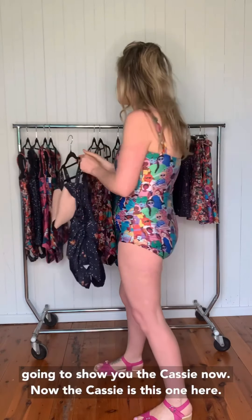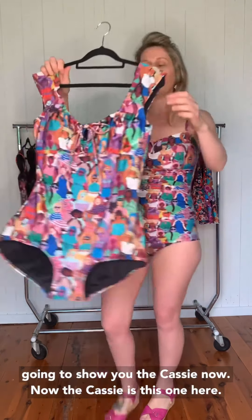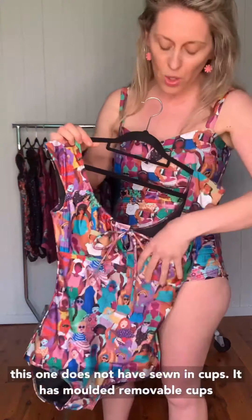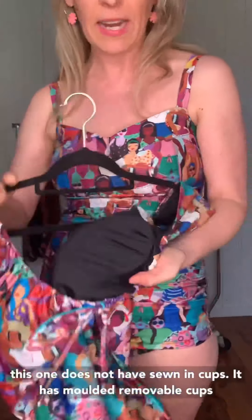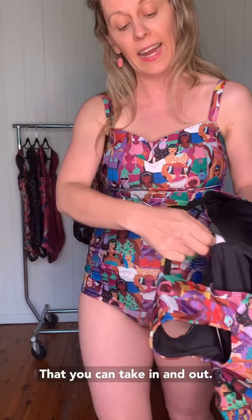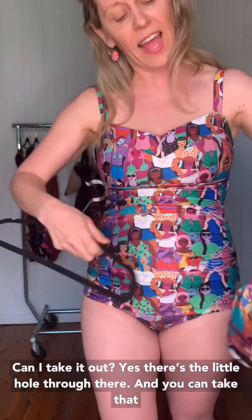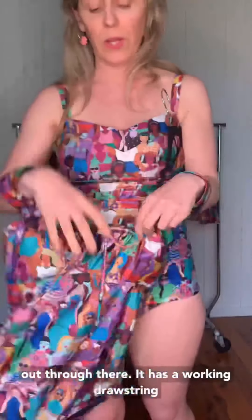I'm not physically going to get changed, but I'm going to show you the Cassie now. This is the one I was wearing in the photo shoot in the freckle. This one does not have sewn-in cups — it has molded removable cups that you can take in and out. There's a little hole and you can take that out through there. It has a working drawstring through here, which is really good for breastfeeding. But both of them — you can pull the strap down and obviously breastfeed as well, if that's something that you need.